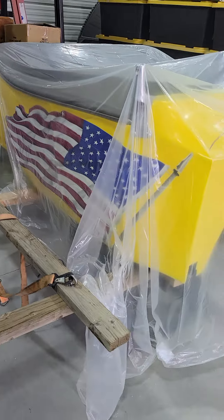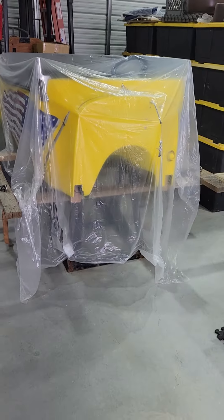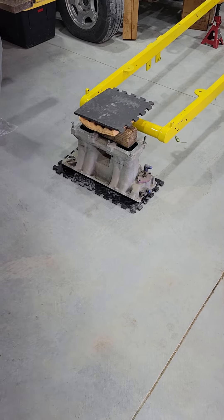Then the T-bucket body. Let me back up here — there's the T-bucket frame. Oh, look at that, beautiful. When you run out of jack stands you just use anything that's around the shop.